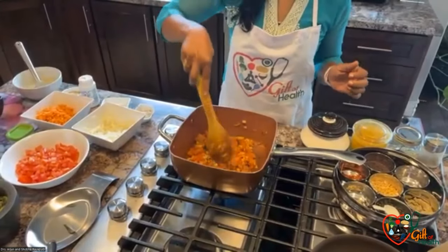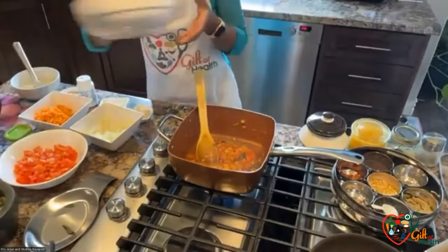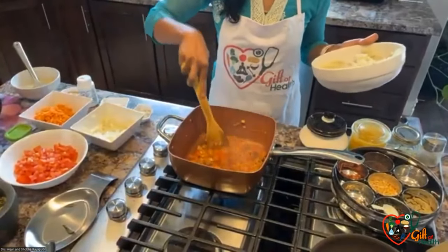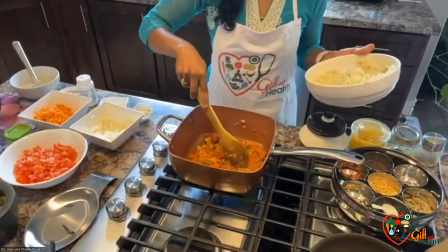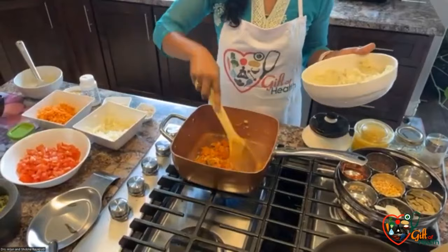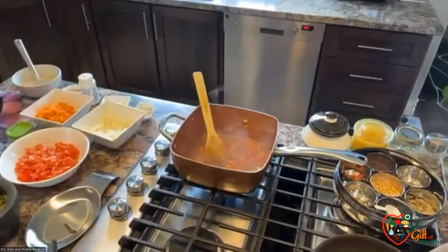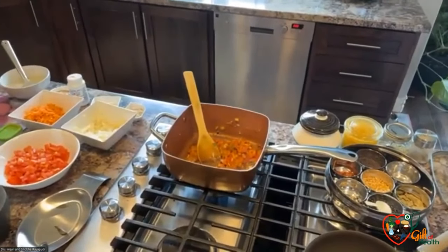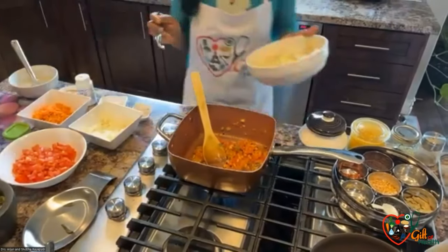One more thing especially for patients with PCOS: flax seeds. Flax seeds are rich in lignans, and the lignans actually bind the receptors that promote aging and they decrease inflammation. There is published research showing that women who take flax seed powder have improved clinical findings, even if they had PCOS.